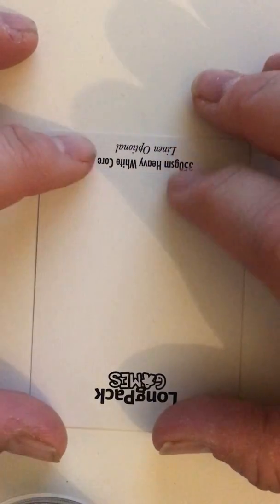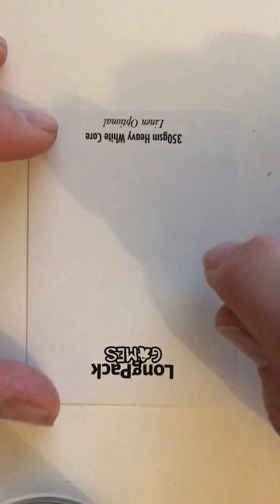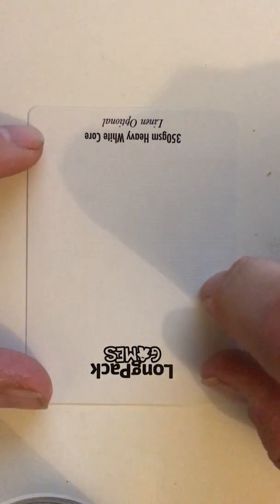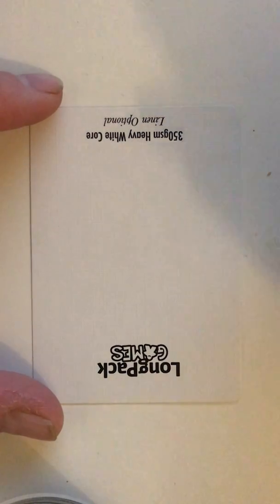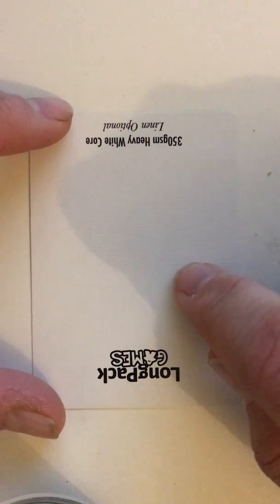Now there was some call and question about having a linen finish. As many of you know, I wasn't so keen to do that, and that was for three different reasons. The first one was basically that this has a big cost implication on the project. Obviously we're working off a small game idea here with a low price point, and adding a linen finish would have quite a significant effect on the cost.